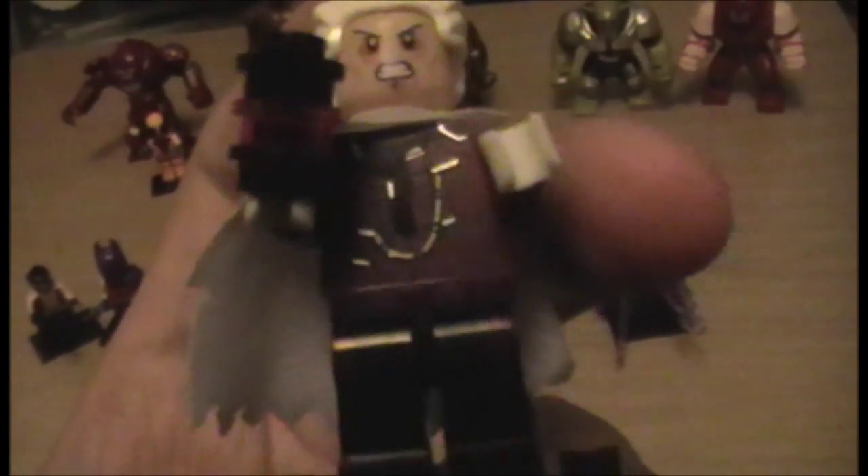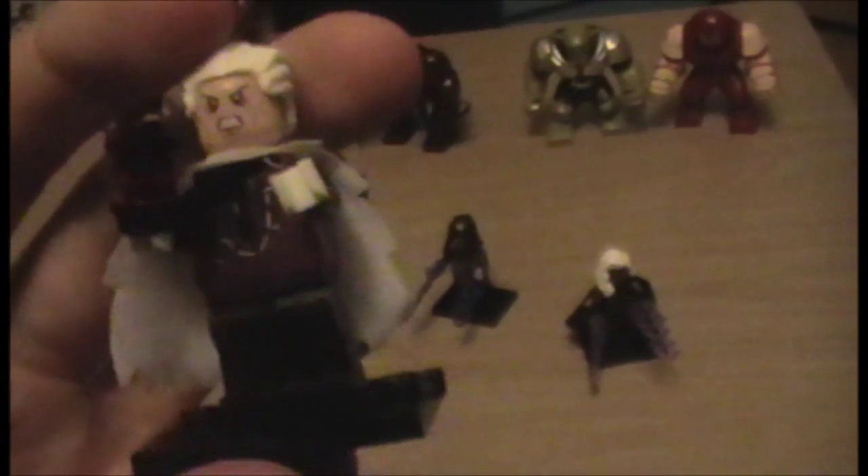One minifigure I was super happy to get was the Collector — love the Collector. His accessory can be combined to make a sort of cylinder that has an infinity gem in it, or at least that's where I placed it. His body printing is very lavish, as befits the Collector. His cape looks very tattered — I know it's meant to be plush and upper class, but it just looks slightly tattered, which I kind of love.